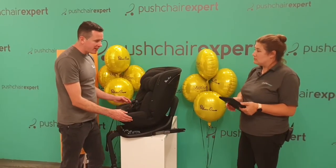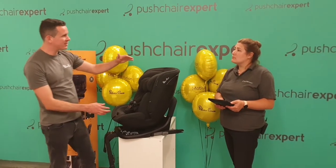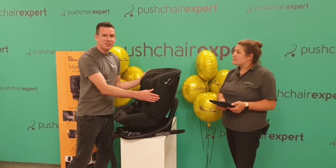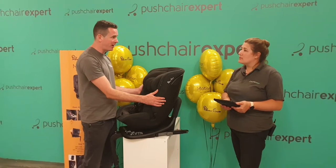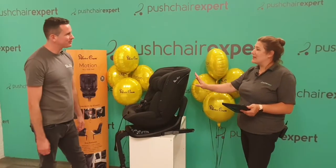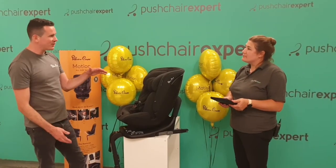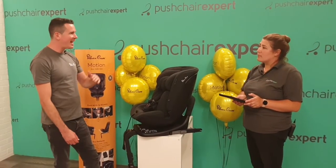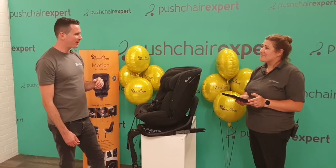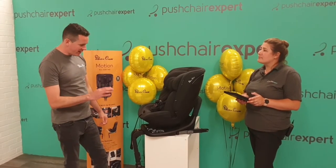Starting at that lower point also means when they're older and more independent they can climb in the car seat more easily. The seat shell is a completely new design — quite often you see multi-stage seats that just adjust the headrest up but the seat shell is still based on the original design. For this one we completely redesigned the shell. We've got eight headrest positions on this one, compared to five on the original Motion — and these are decent steps in movement, not just tiny fractions like some products with 20 positions.